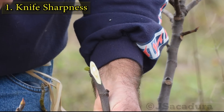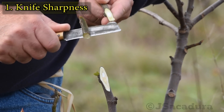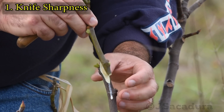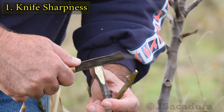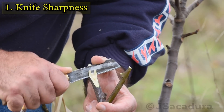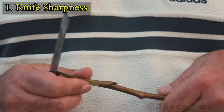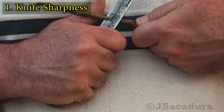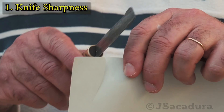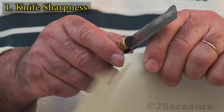Using the right tool and cutting technique when grafting is very important to avoid injuries. A dull grafting tool will make you use more force, and if you don't control the knife correctly you will cut yourself. Even when using a safer cutting technique like cutting across your chest when bench grafting, it is always a good idea to use the sharpest tool possible. Test your grafting knife by cutting a piece of paper — if you find any resistance, your knife needs sharpening.